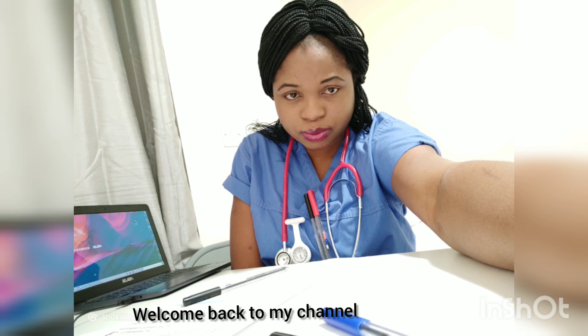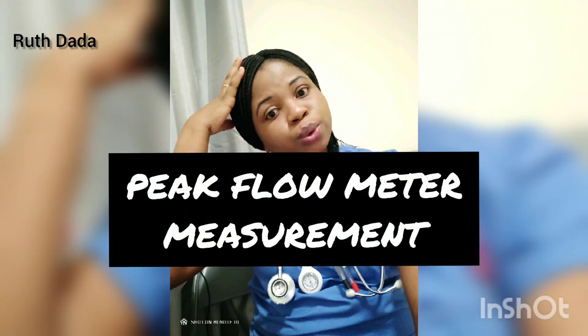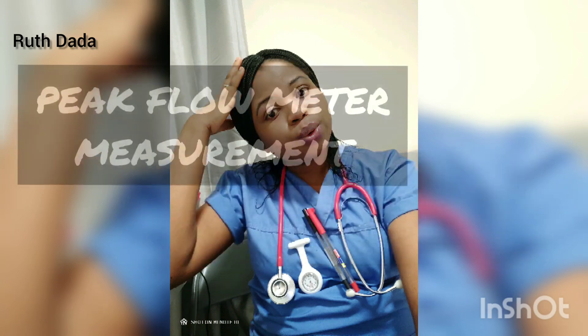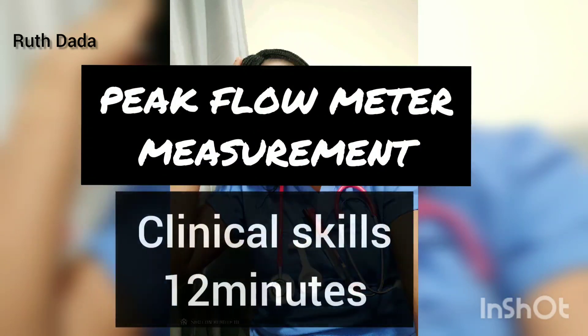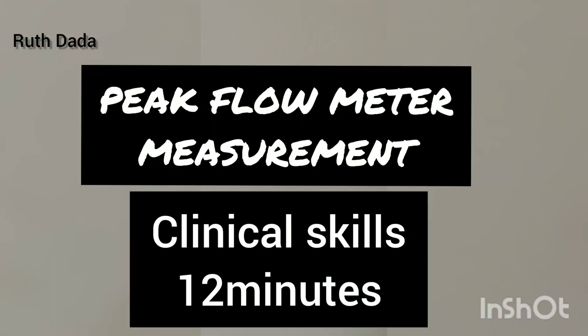Welcome back to my channel. I'm Yognos Roth, and in today's video we'll be talking about the peak flow meter. Peak flow is one of the skills done in the NMC OSCE, and it's a procedure that takes 12 minutes to complete the station.